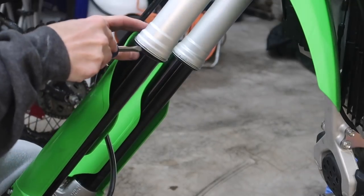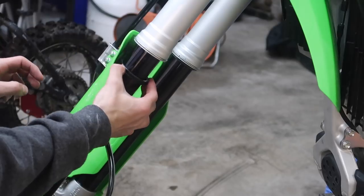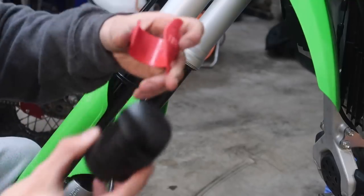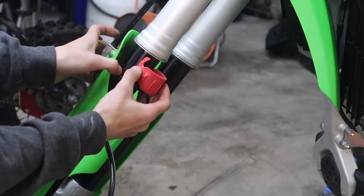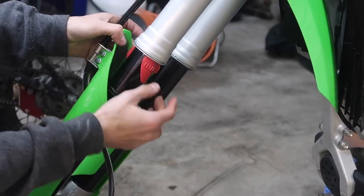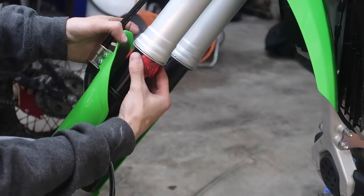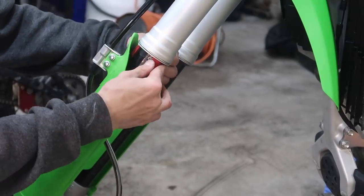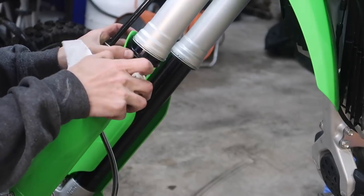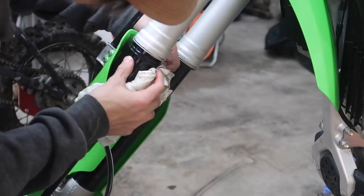What you're going to do is pop down the first little seal here using a thin flathead. Slide this seal down a little bit. Then take your fork seal doctor, clip it on, push it up, and basically just spin it around. There's going to be a little bit of oil that comes out. Spin it around and take it out — you can feel it kind of go in; you'll know when it seats. On my seal you can see a bunch of dirt built up right there, which is probably one of the causes of the leaking.